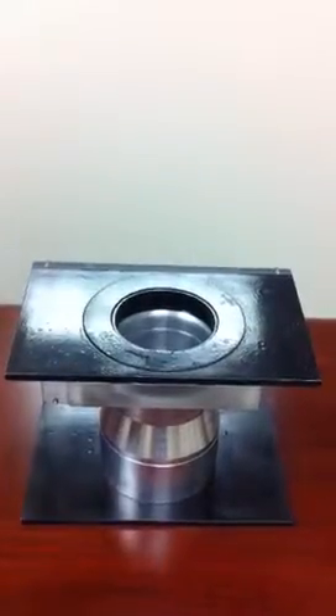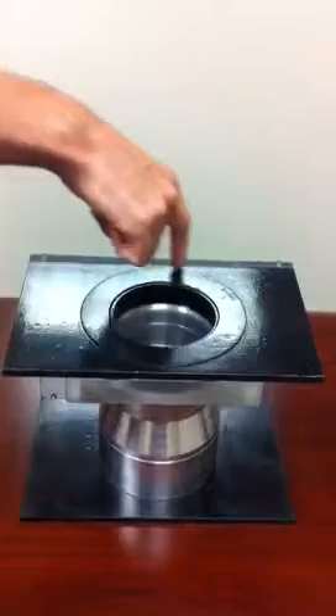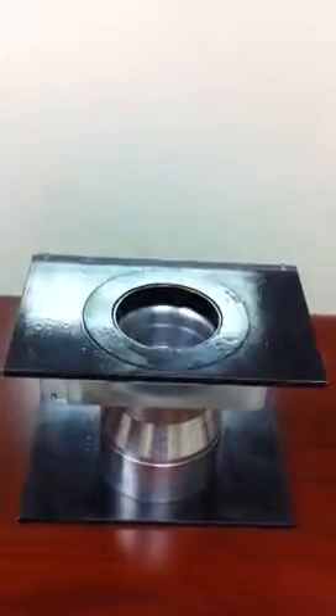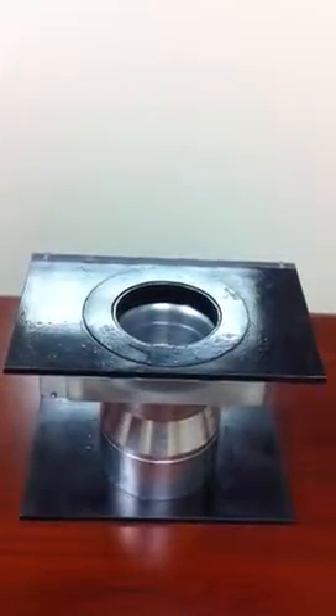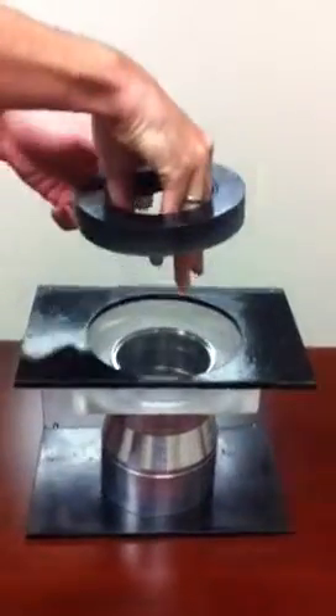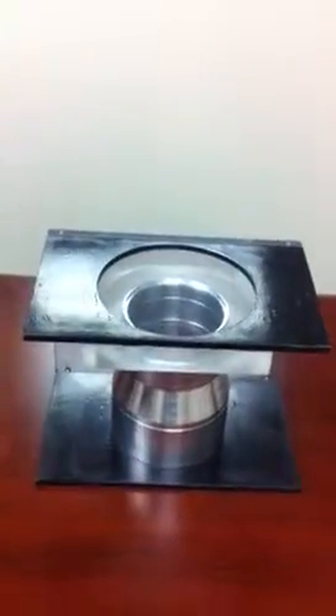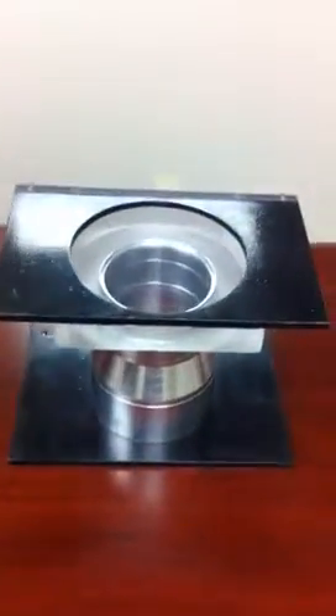Second, we perform a vertical cut outside the manhole frame. Third, we remove the cut material. The special tool we use will pull together the manhole frame and the surrounding asphalt, leaving the opening to the cone exposed.